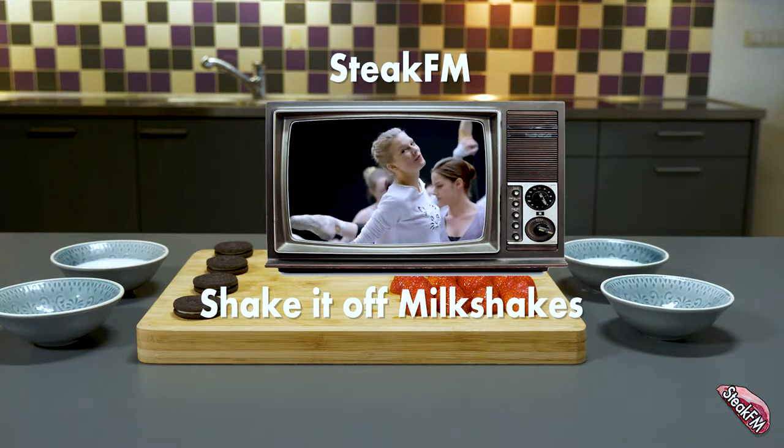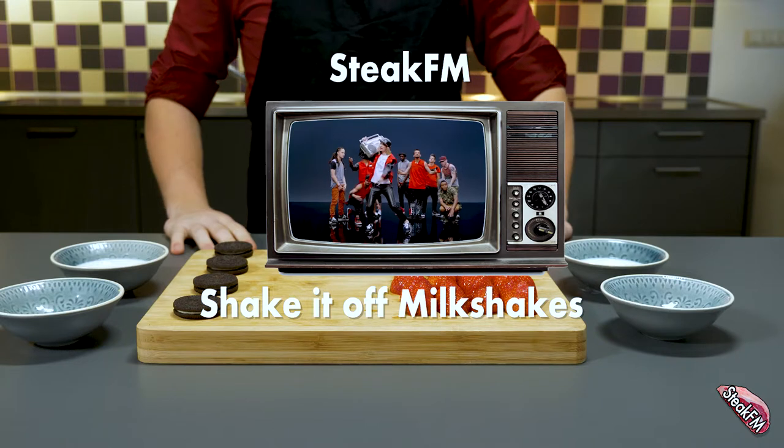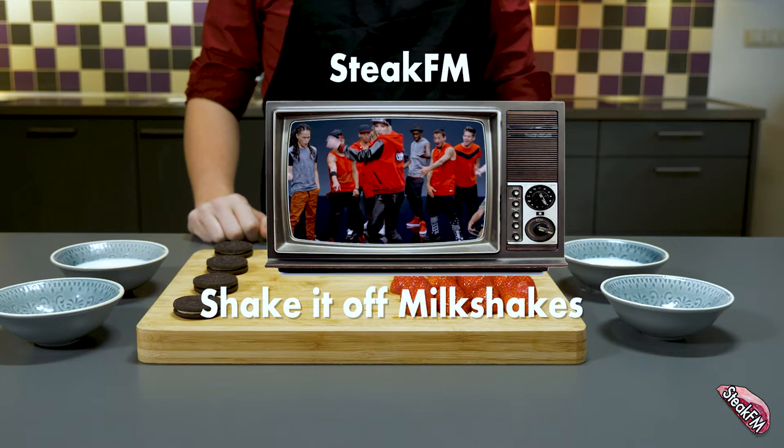Hey guys, welcome to Steak FM, where we make food sound good. In this week's episode we're going to make a milkshake out of the song Shake It Off by Taylor Swift. The song on its own has 2.5 billion views — that's actually insane.